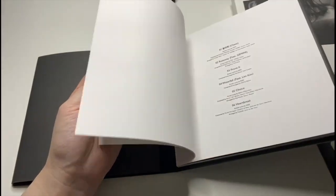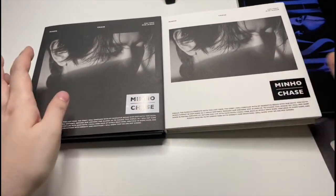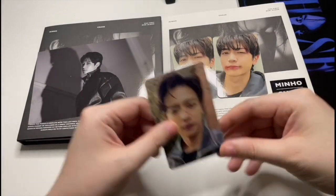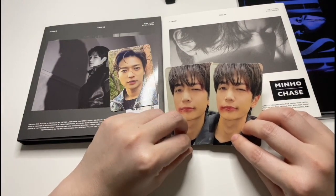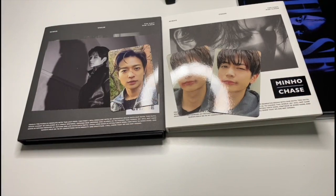And there you go — that's it for the Chase albums and the photo book as well. They do feel different but I think they are the same — it's like playing 'spot the differences.' Anyway, hope you liked this video. Make sure you check out my unboxing of my other Shiny albums if you're interested, and we'll see you in another video. Bye guys!